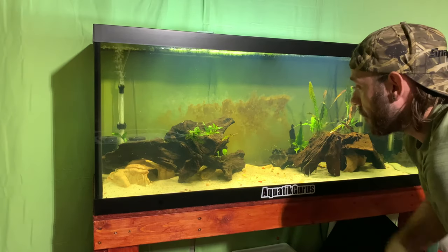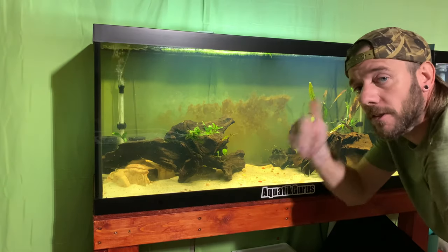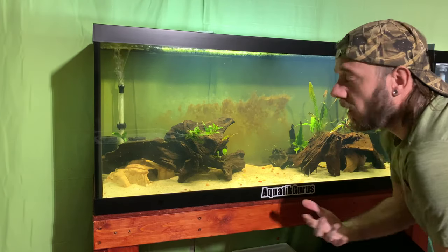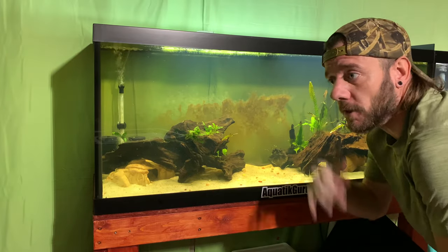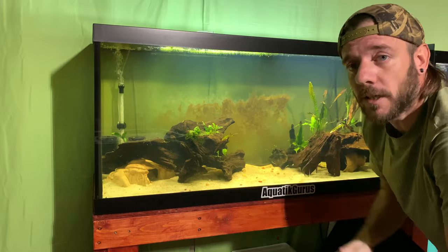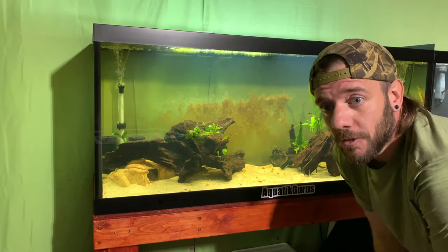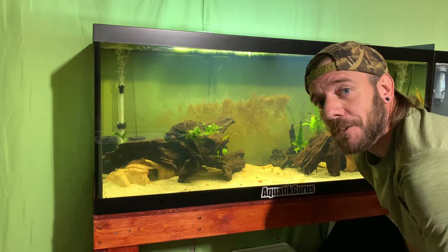And there you have it — that is dragon puffer care. If you've got any questions, shoot them down in the comments. Give us a thumbs up if you like the video, and definitely give us a subscribe if you love the content. I do not know absolutely everything about these fish — it takes practice and experience keeping them to understand how they work, especially wild caught fish. I always answer my comments and messages, so I look forward to talking to you guys. Hope you enjoyed this video and I hope it encourages you to think about getting a dragon puffer.